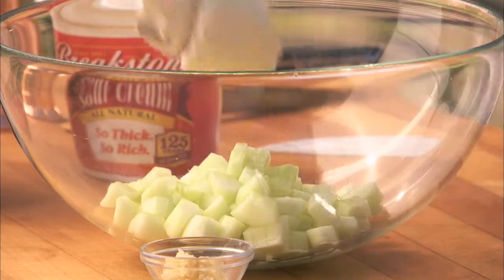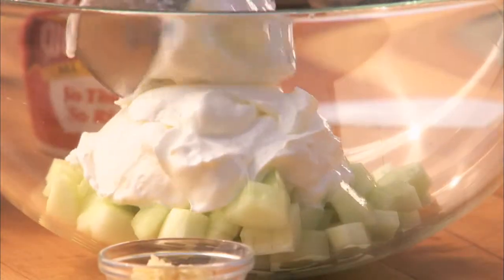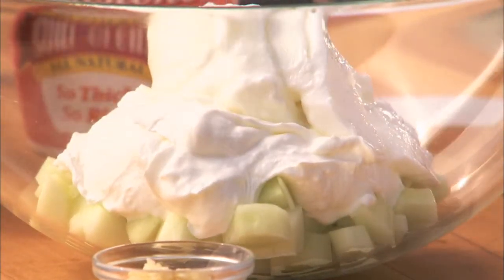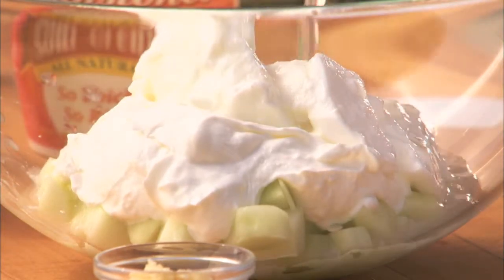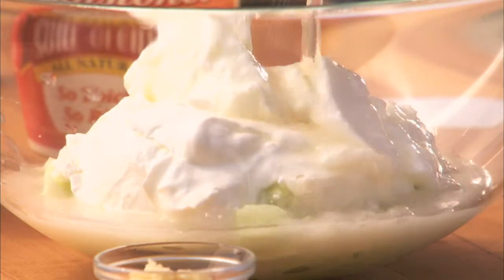Add one and a third cups of thick sour cream, one and a third cups of whole milk yogurt, two cups of organic free-range chicken broth — or you can use vegetable stock for a vegetarian version if you like.